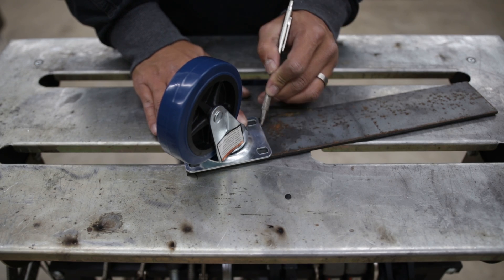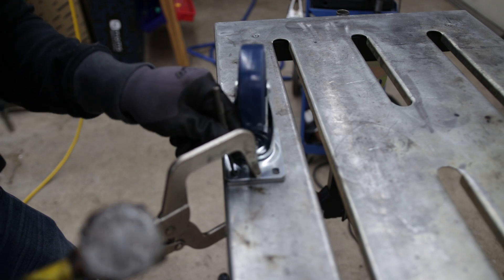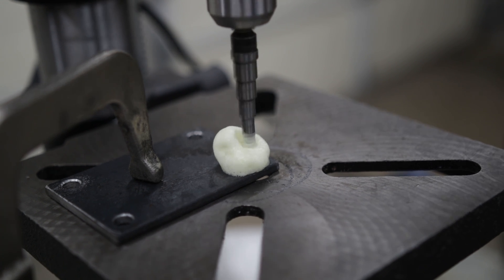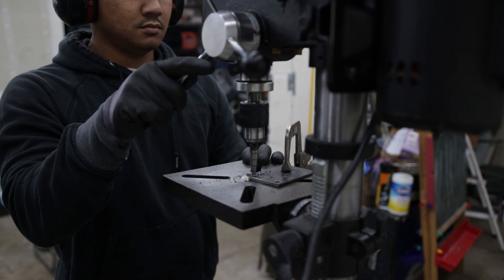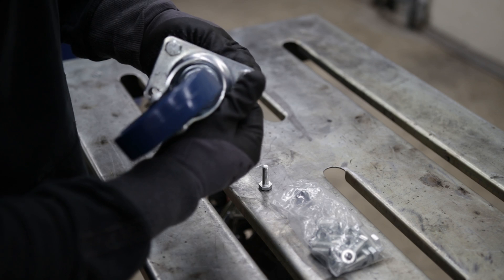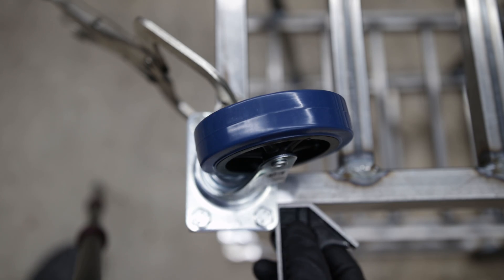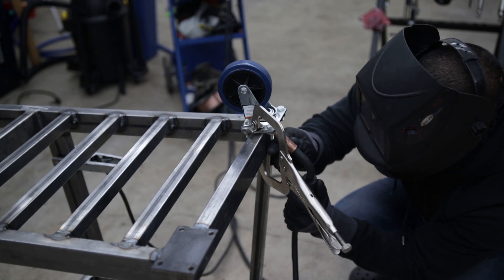Now let's add some wheels. For the fronts, I chose a polyurethane tread silver-type wheel because I wanted something smooth, quiet, easy to move around, and heavy-duty. I could have welded them on but chose to make mounting plates to fasten them, just in case I needed to swap them out if they went bad. I pre-assembled them to make sure the mounting hardware would clear the frame and welds, then removed the casters and finished up the welds.